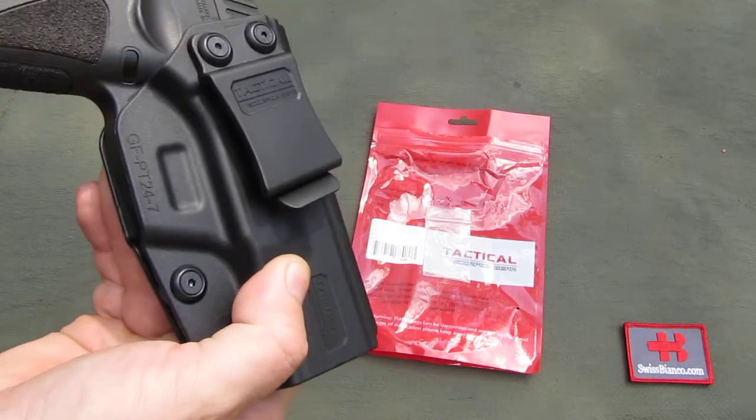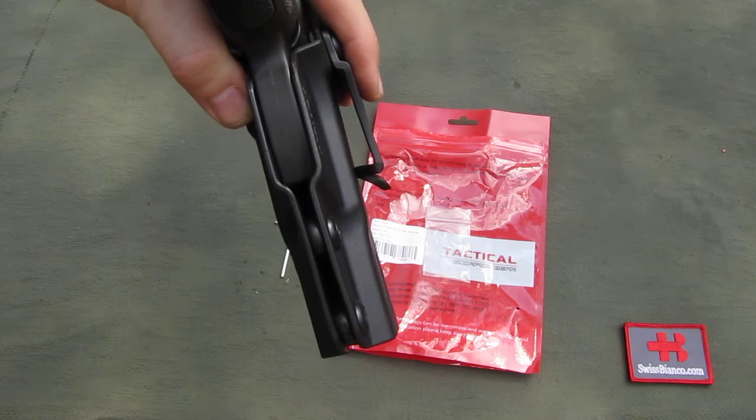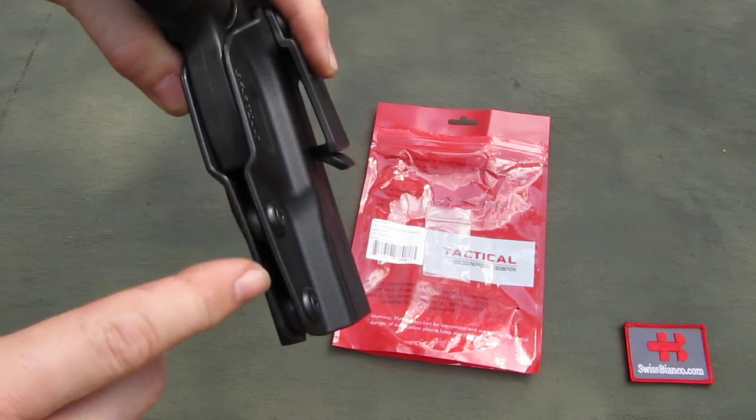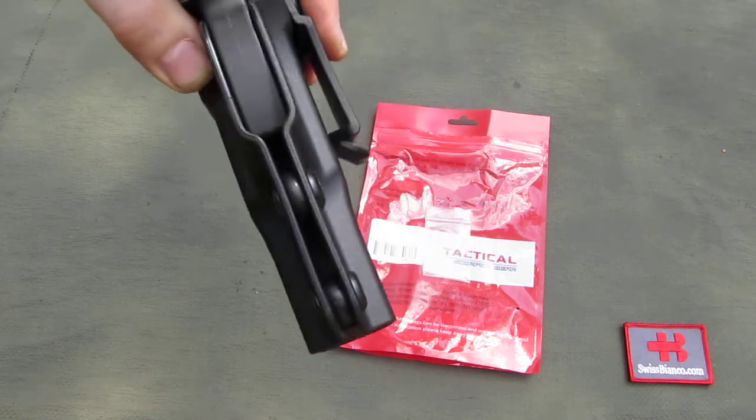The same applies to the adjustable screws for the tension. They needed adjustment right out of the box — the Chinese just assemble it.